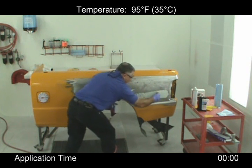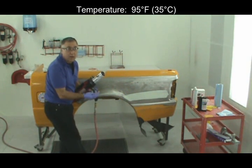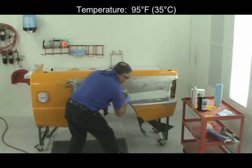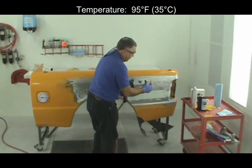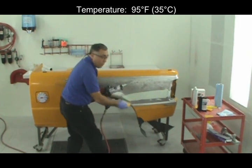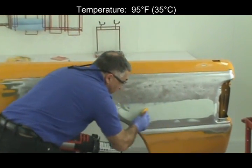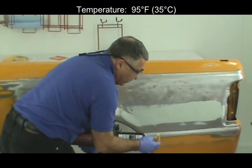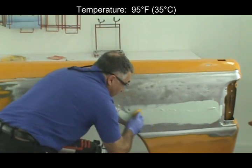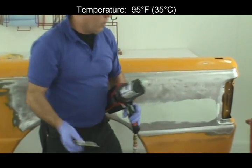I'm going to put the filler down in a tight coat along the major impact area first. I'm going to add some more filler to build it up. This is where I'm going to go to the next size spreader.